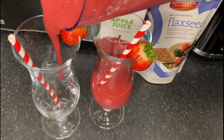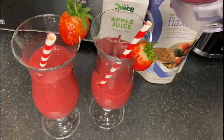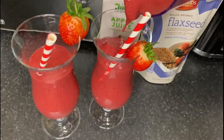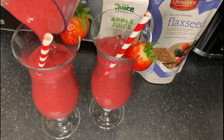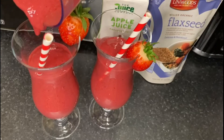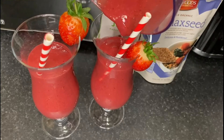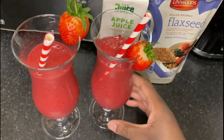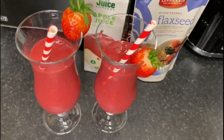And then pour it into this one — trying to make it as even as possible. Look how beautiful it is! Oh my god, this looks so nice you guys, it's just so nice and romantic looking.